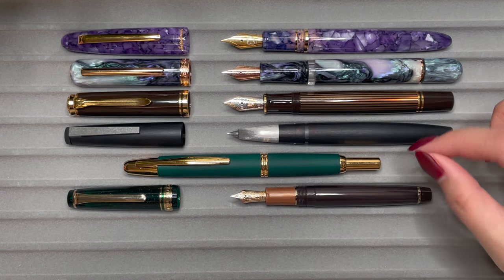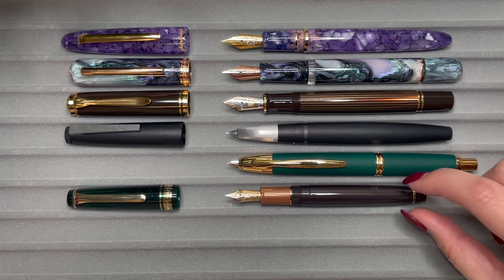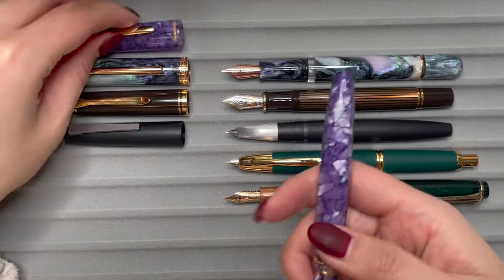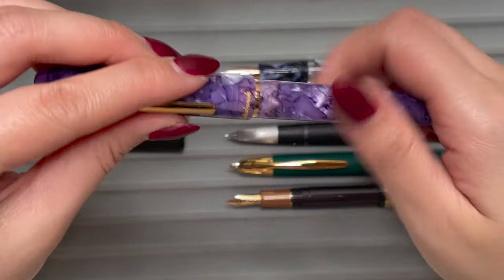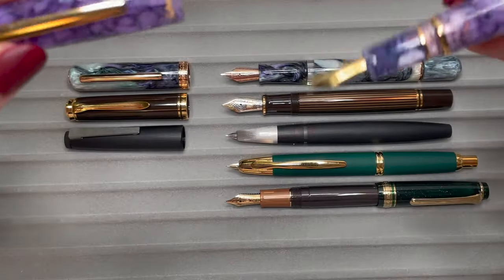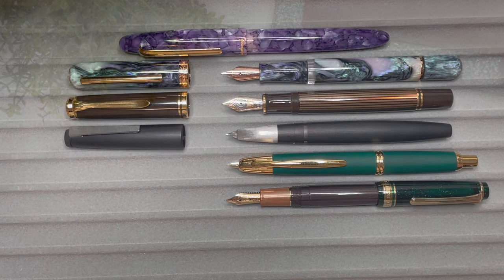Uncapped, the Pelikan M800 is the same length as the Esterbrook Estee, and so is the Lamy 2000 — maybe about a hair shorter. The Pilot Vanishing Point when pushed down is actually longer in body than all of these uncapped. The Sailor Pro Gear Slim is the smallest, but if you post it, it ends up longer than all of these. You could try posting the Estee, but because it has a push-cap mechanism inside the cap to prevent ink from drying out, that mechanism may prevent you from posting it properly. I prefer to write with it unposted.